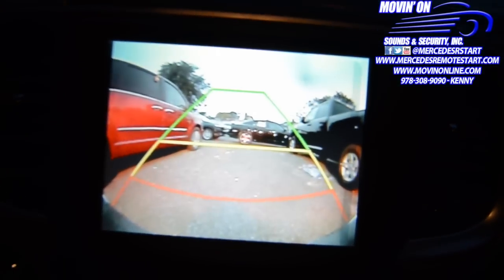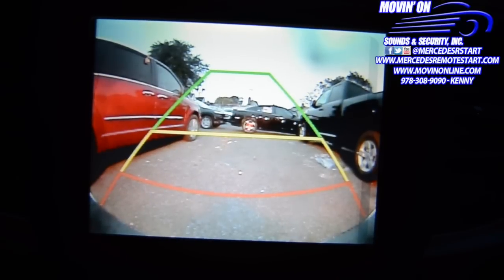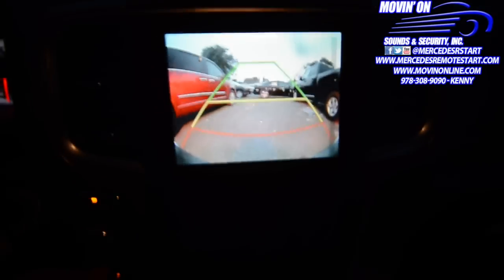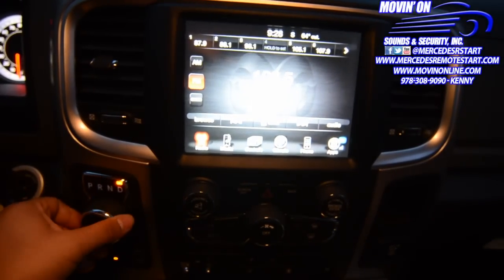You can also do it with the Dodge Durango, which is 2014 and up, with the 5-inch screen and the 8.4-inch screen.